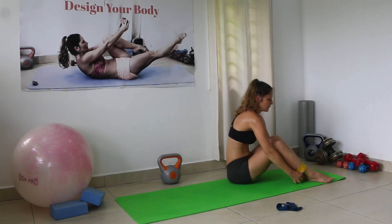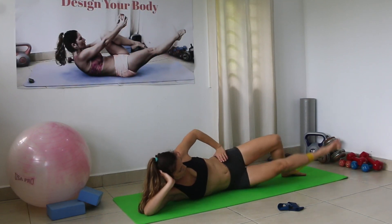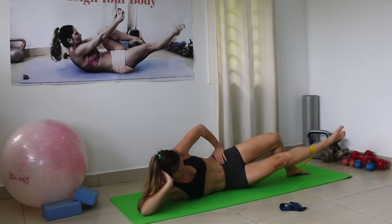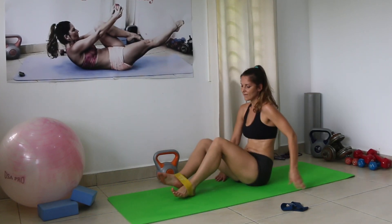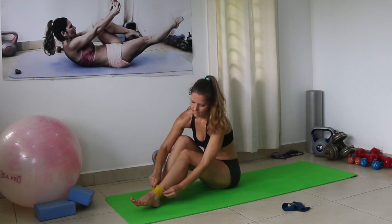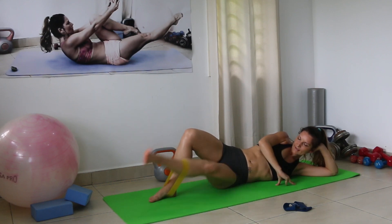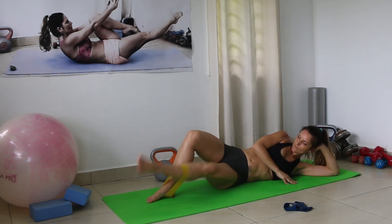Since I'm already on this side, let's go — 15 inner thigh leg lifts. Counting 1 through 15, then change sides and go again. Counting 1 through 15 on the second side.